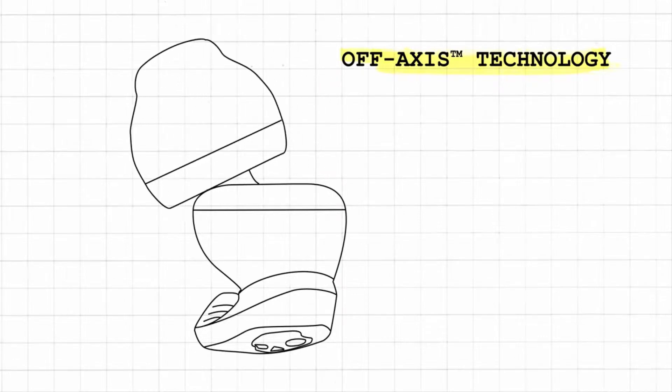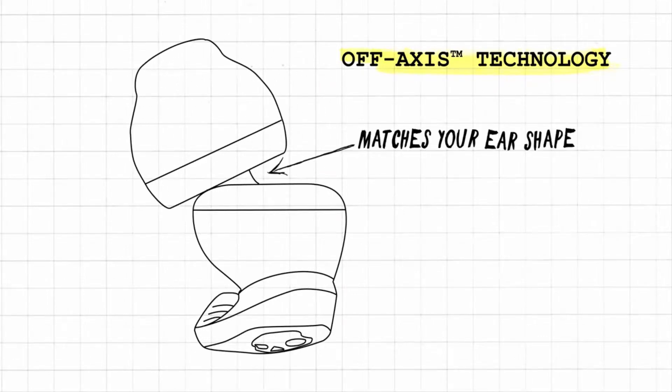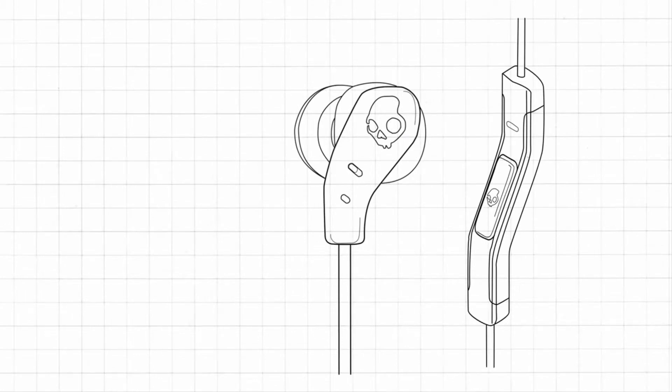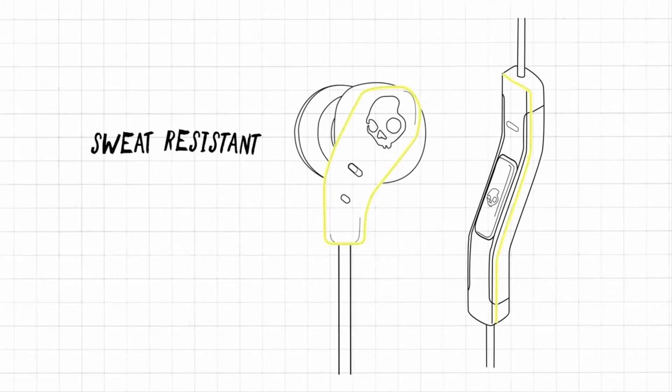Stay in Control. A specially constructed low-profile, sweat-proof remote with mic will help you stay in control of your music. You can take and make calls, play and pause music, and cycle through tracks.